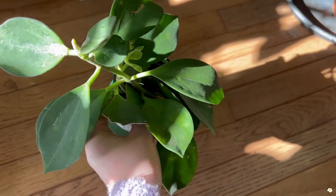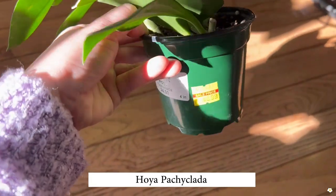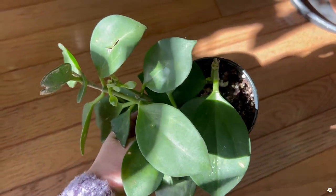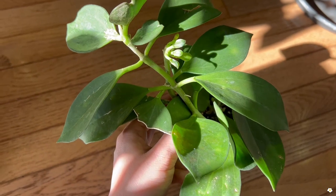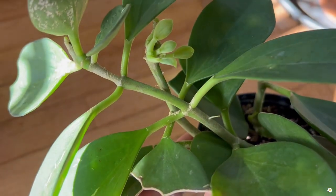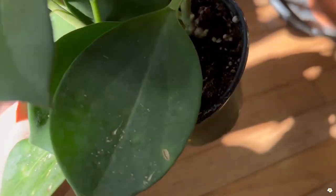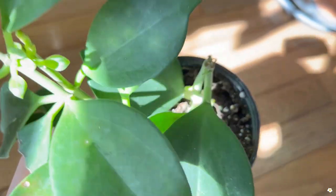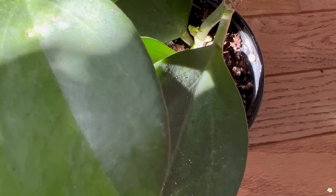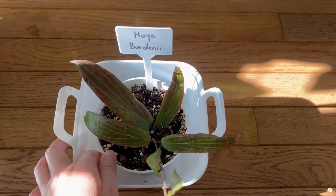I also got a Hoya Pachiclada. I know this is a very common Hoya, but I only got it for $6.99 for this 4-inch pot. I think that's a very good deal, and I didn't have a Pachiclada before, so I thought let's try one. Look at this — so many new leaves are growing out and there's another new growth point. So pretty.